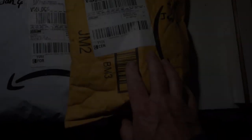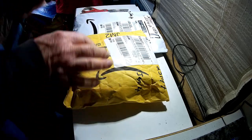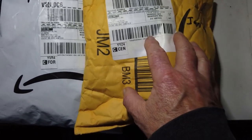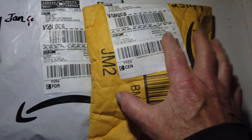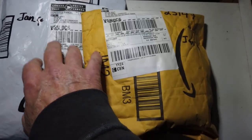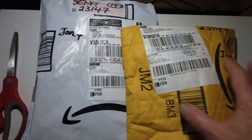My package is in from Amazon — the Osmo Pocket. I got two lenses for it: a macro lens, a 10x zoom macro lens, and a wide angle lens. And the third item I got was a hard drive, an SSD, for my laptop.